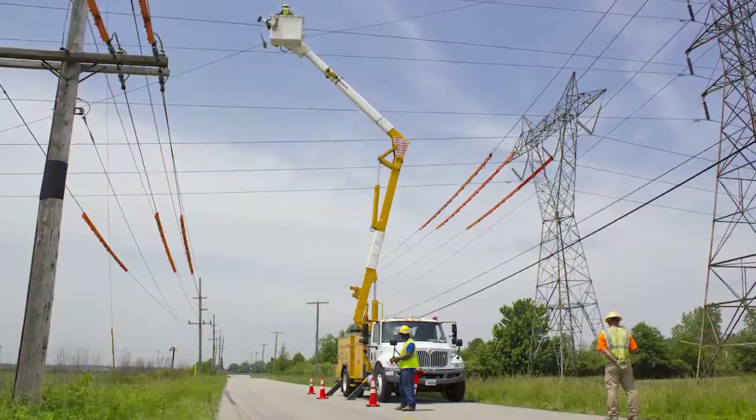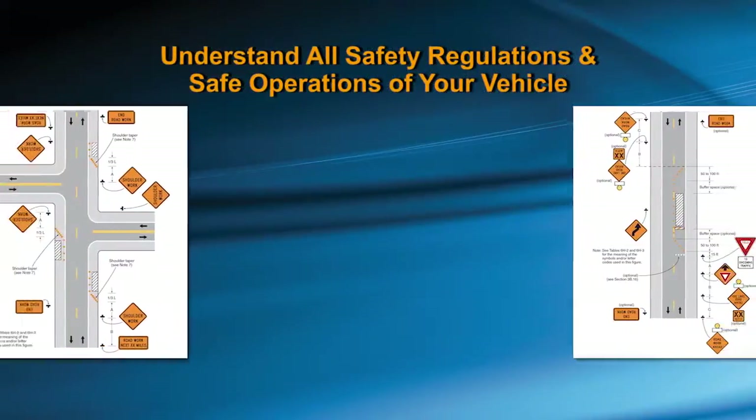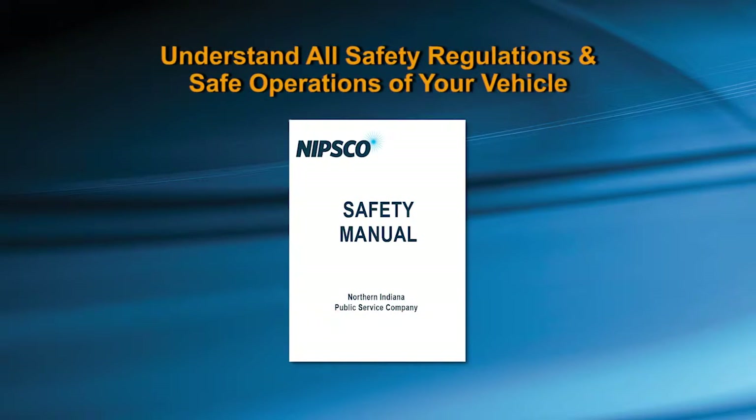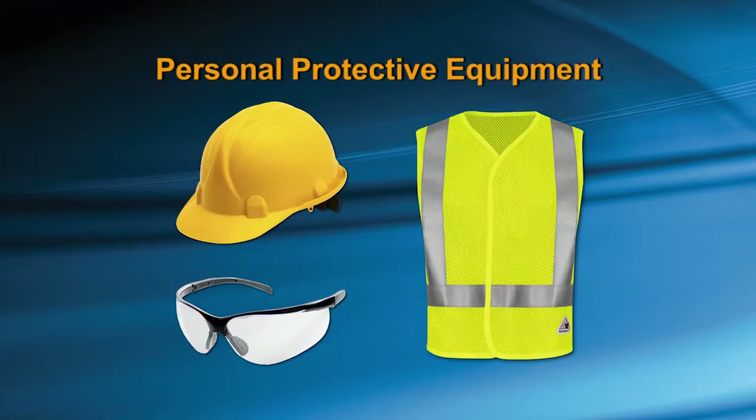Prior to operating the unit, it is critical that you have read, understood, and are in compliance with all national, state, and company safety regulations relating to the safe operation of your vehicle. It is also important that you adhere to, and are properly using, the personal protection equipment provided for you.